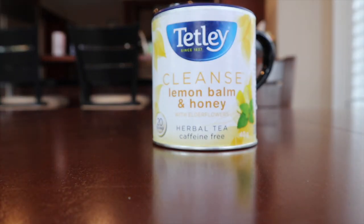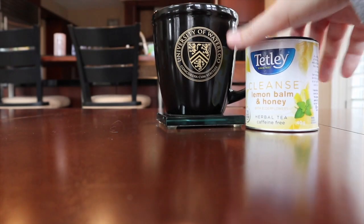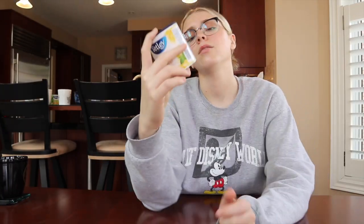Next we're going to drink this cleanse lemon balm and honey with elderflowers tea by Tetley — a herbal, caffeine-free tea. It is being served in my University of Waterloo alumni mug. It is an uplifting balance of lemon balm, honey, nettle, and elderflower that helps cleanse the soul. That's a big claim — I better have my soul cleansed after this sip.